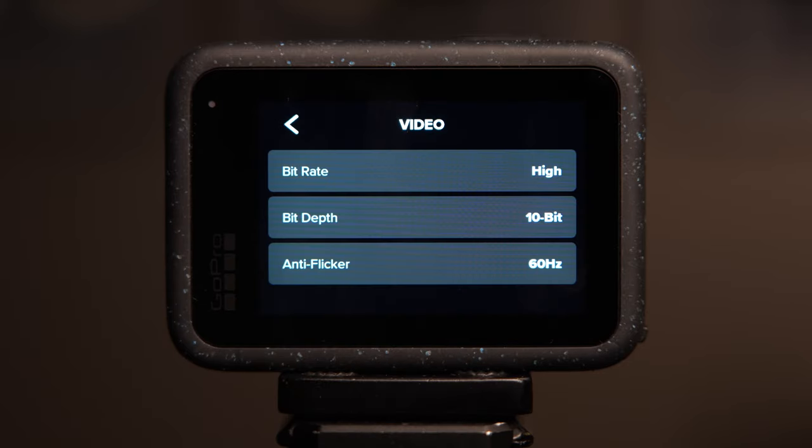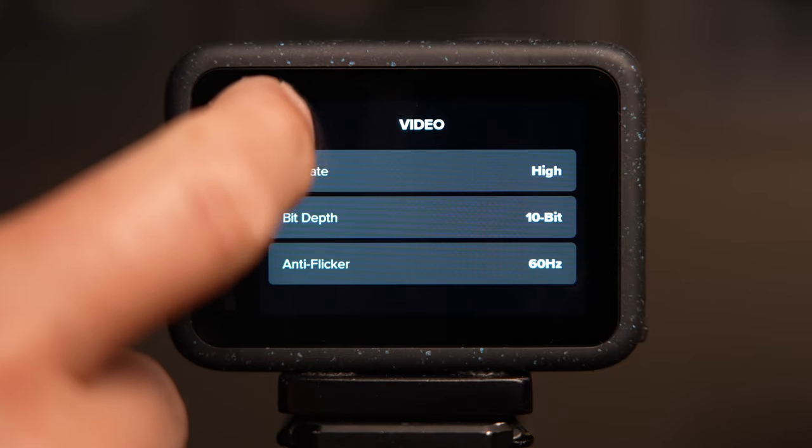You're also going to see another option called Anti-Flicker. From what I understand, this has to do with the frequency that runs through light bulbs and other artificial light sources. If you're in the US, you want to choose 60.